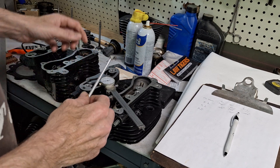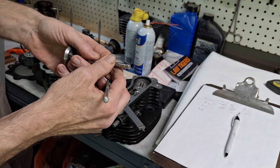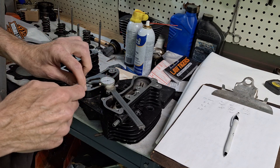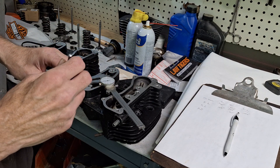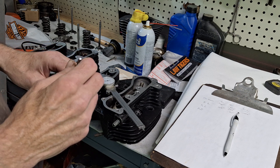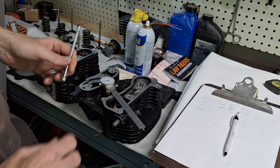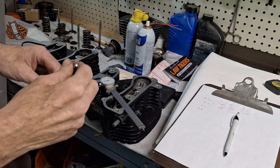All you're going to do is measure the valve stem, write that down, then measure the guide. You just subtract the valve dimension from the guide dimension — that gives you your clearance. We're at about an average of one thousandths on the intake.